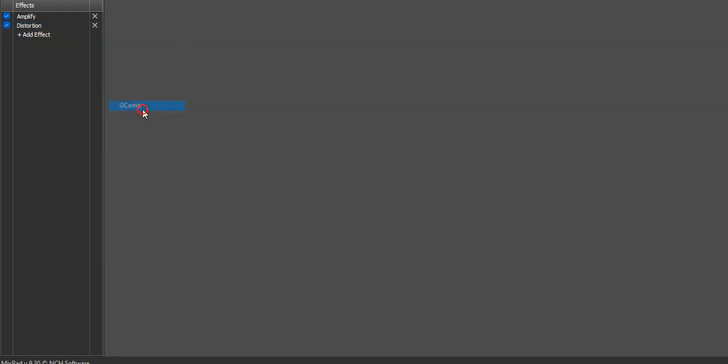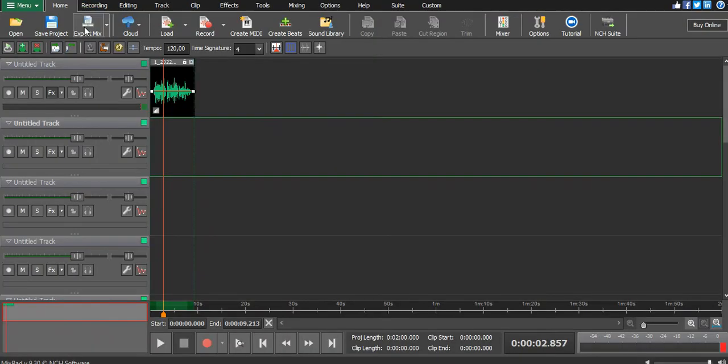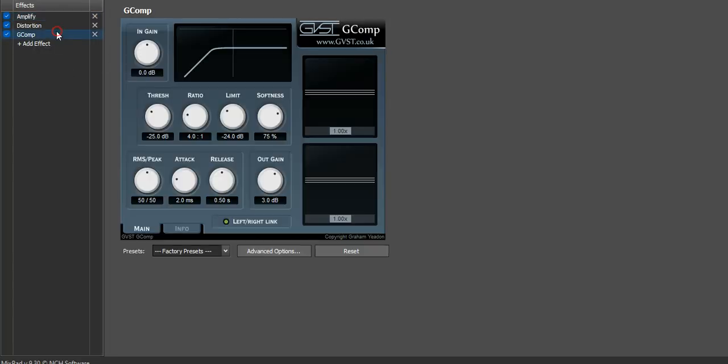Go to PST, then go to G Comp. All you have to do is push the limiter threshold down to make sure the sound doesn't go above that frequency. Play it and you'll see what I mean. Now your sound won't pass that direction because the limiter is set.